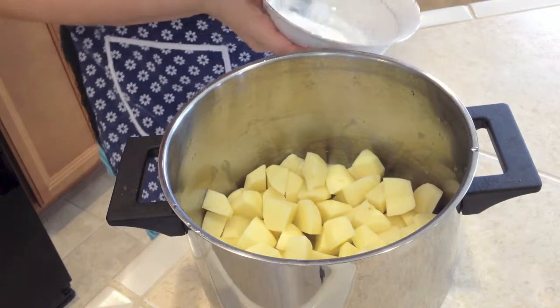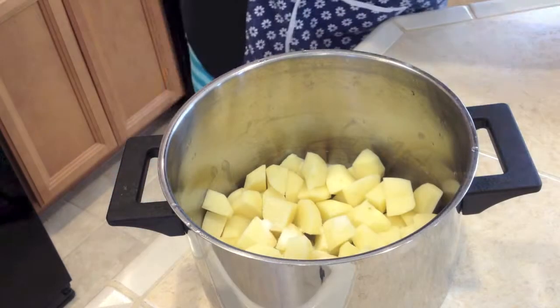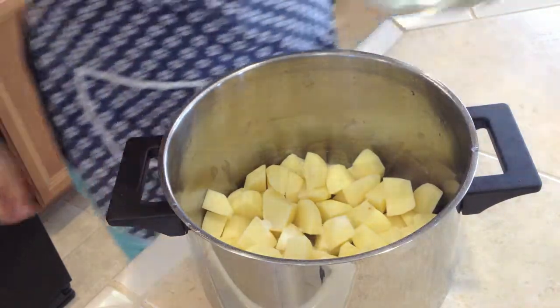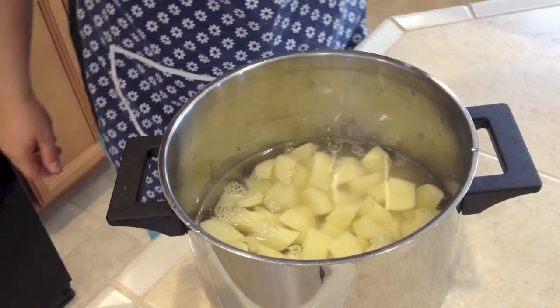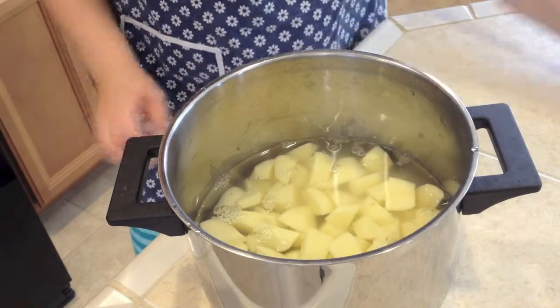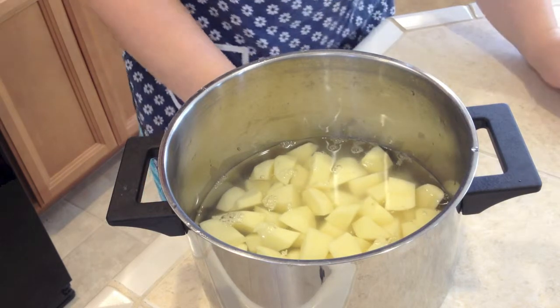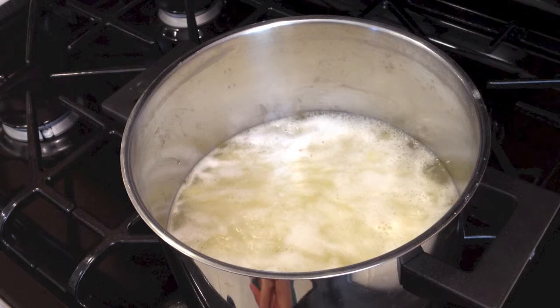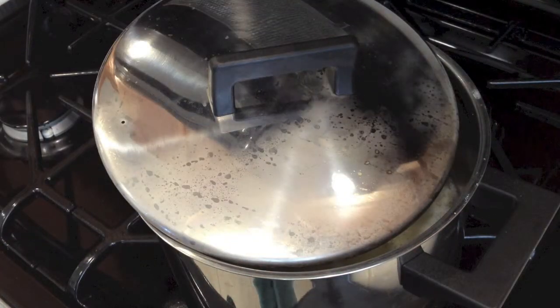Now let's add one teaspoon of salt and four cups of water. Let's cook these on high and as soon as they start to boil, put it on lower and cook for about 15 minutes. Potatoes are boiling so let's put it on lower, set the lid, and set a timer for 15 minutes.